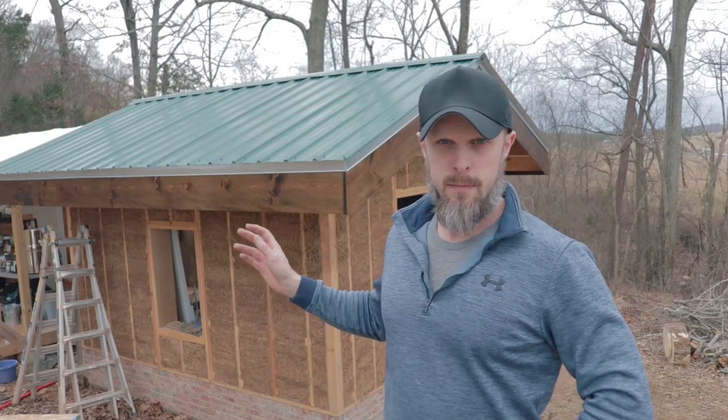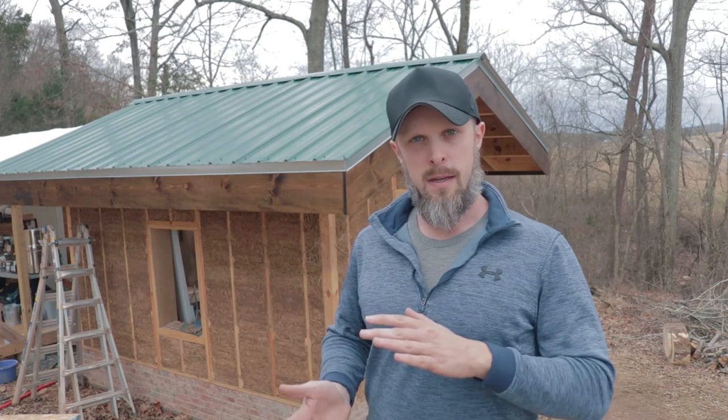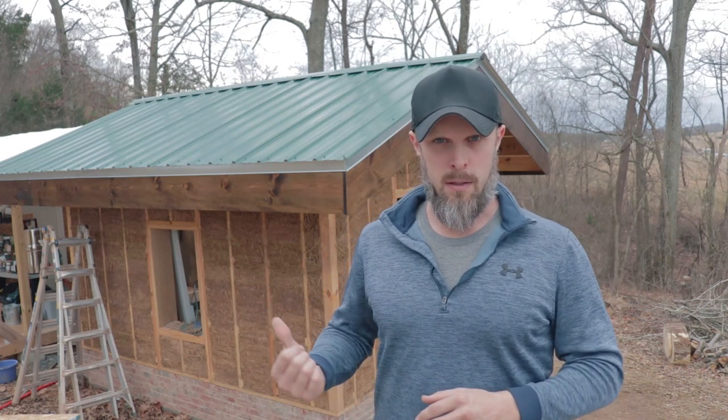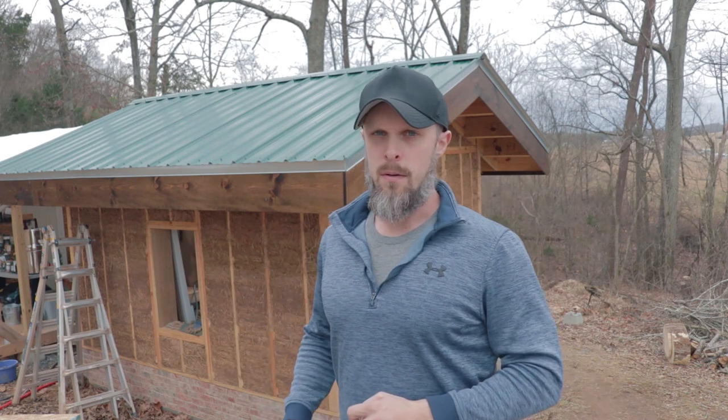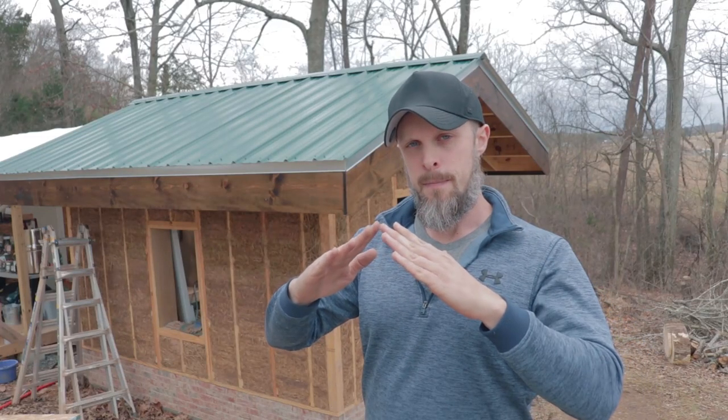Here is the completed roof — it turned out really nicely. This roof is pretty thick as far as the rafters I used. I used two-by-tens, and a two-by-ten is actually nine and a quarter inches wide. So there's a lot of space in this roof for insulation. It's a cathedral ceiling, totally open inside, so I had to have very thick rafters in order to get enough insulation in that ceiling.